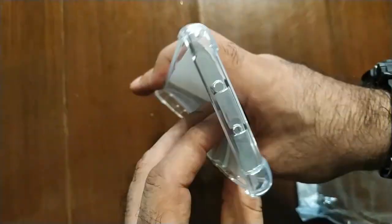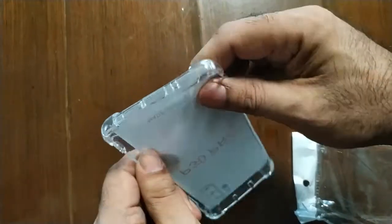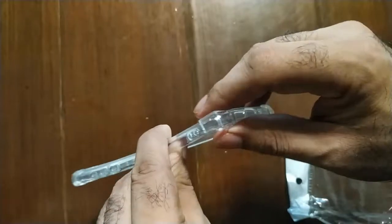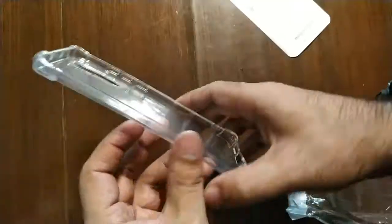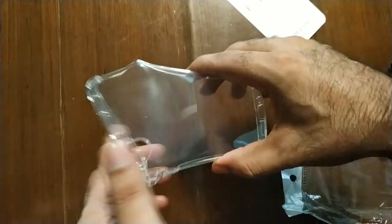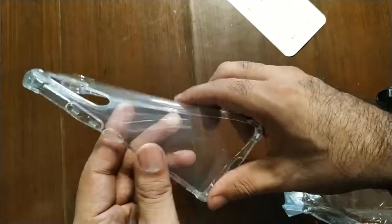Here you can see it. This is the best in this price range. You can see its airbags, as you can see, its flexibility and transparent quality.